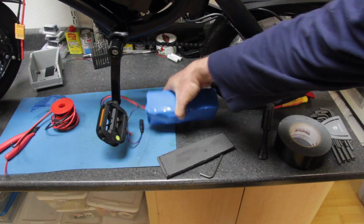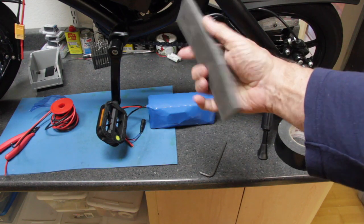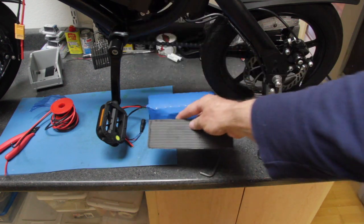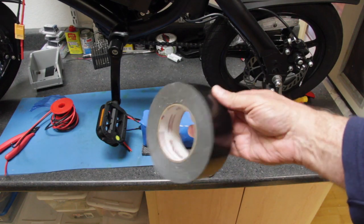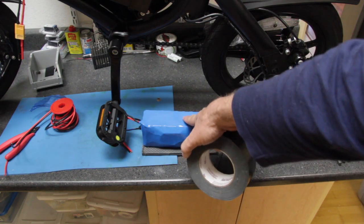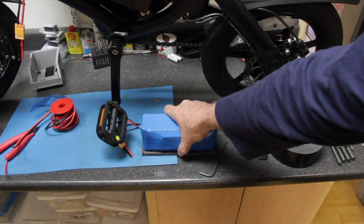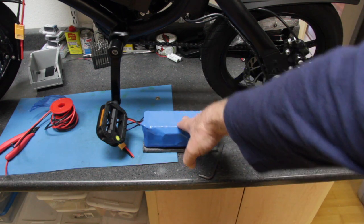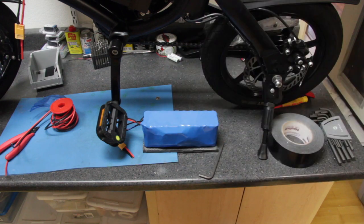I cut a piece of rubberized foam mat — I had this lying around — and we're going to take some tape and tape the battery to the rubberized foam strip, then put that in our canvas bag. In this video I'm not going to put the battery in the bag; I'm just going to show you with the battery sitting on the bike rack.